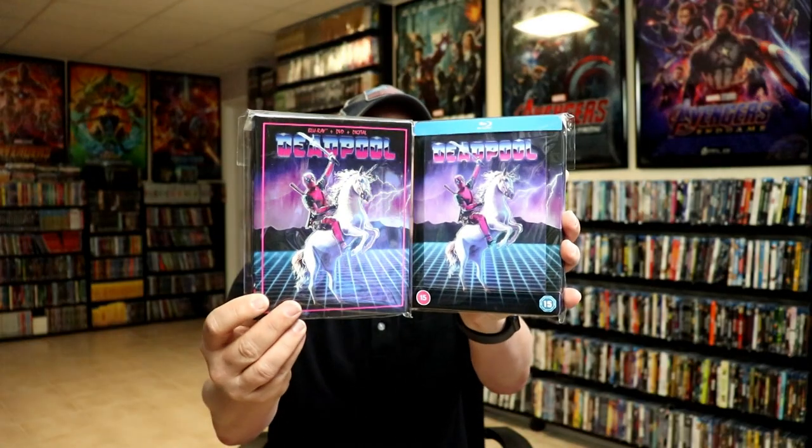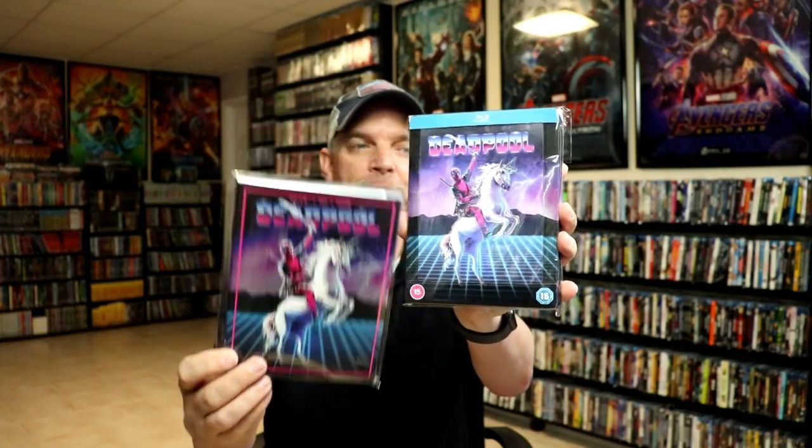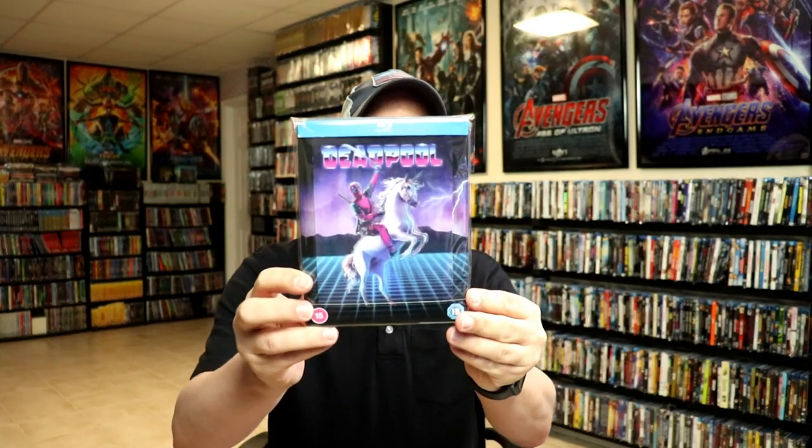I do have an affiliate link down below if you'd like to check that out. Overall, I'm really happy with this artwork design. We did get a slipcover with the same artwork a couple of years ago, so I'm very happy to have that in the steelbook. I really do enjoy the movie Deadpool, and I'm definitely looking forward to checking this one out again.